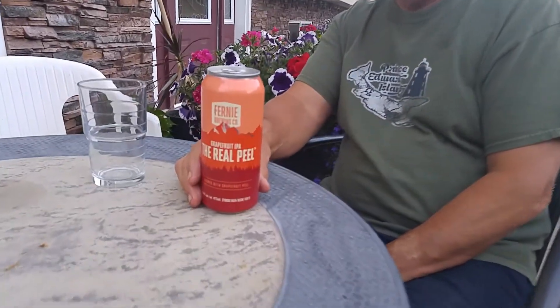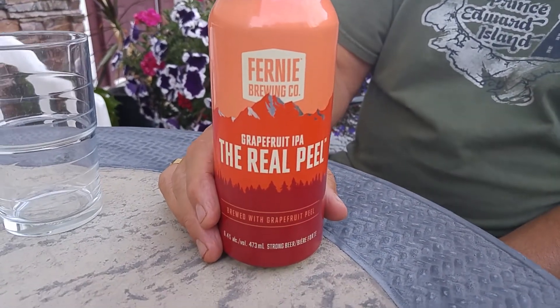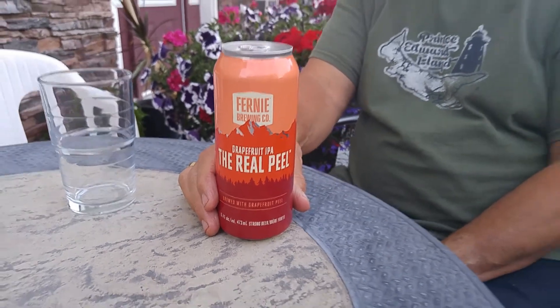This is number two on the 70 beer extravaganza. This one is The Real Peel by the Fernie Brewing Company. It is an IPA and 6.4% alcohol, but they don't tell you the IBUs on this one. It is brewed with actual grapefruit peel, so that should be interesting to taste.